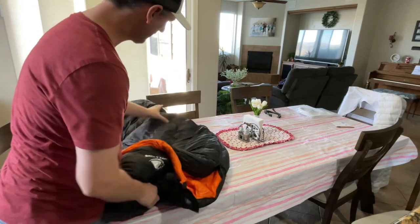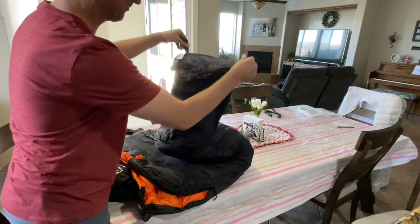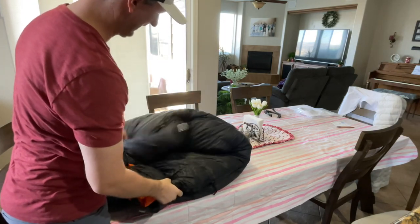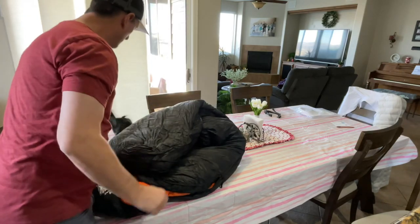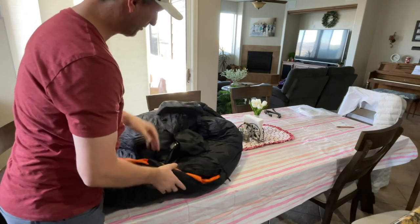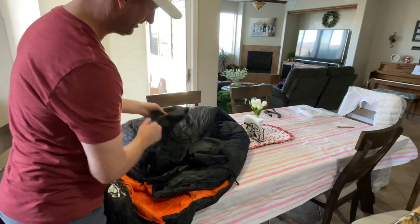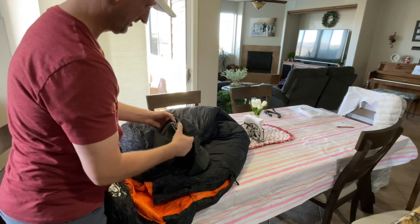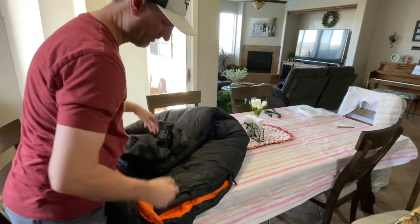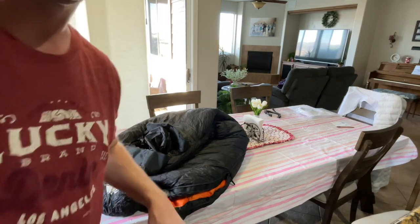It also has a couple of hanging loops if you want to hang it up. I don't have much room in my house to hang a big sleeping bag, but there it is — the Hiking Hike Eolus zero degree bag. It's rated 800 fill power goose down. Hope you enjoyed this unboxing of the bag — bye everyone, subscribe!